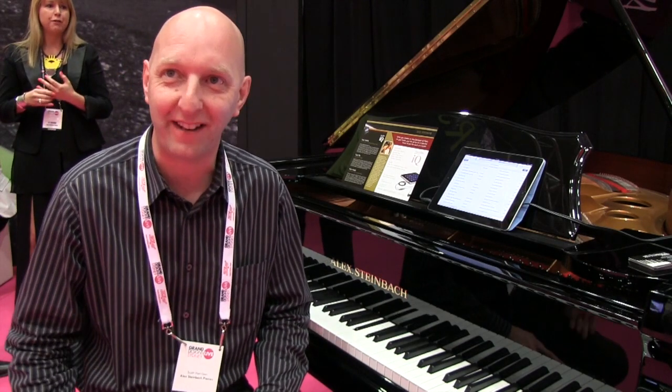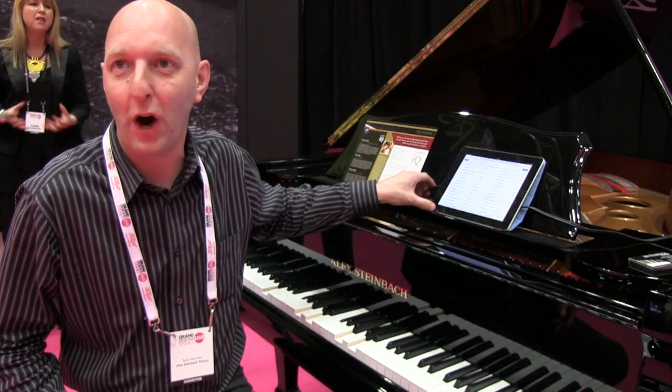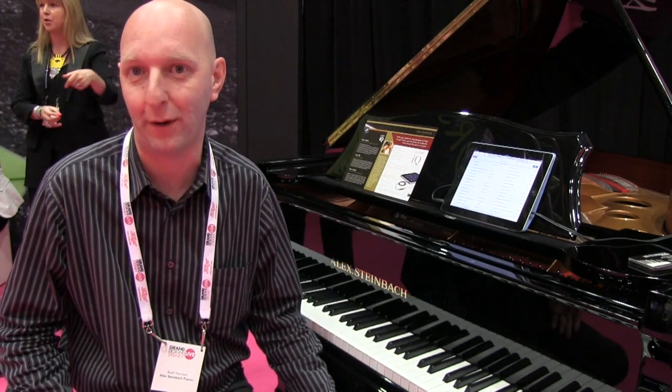This system is a solenoid-driven system. It uses standard MIDI files for those who are technically minded. But the real innovation is the ability to run it from an iPad — we normally do it wirelessly. We use an AirPort Express on the piano, so the whole thing can be done without any wires except for power to run the actual piano itself.